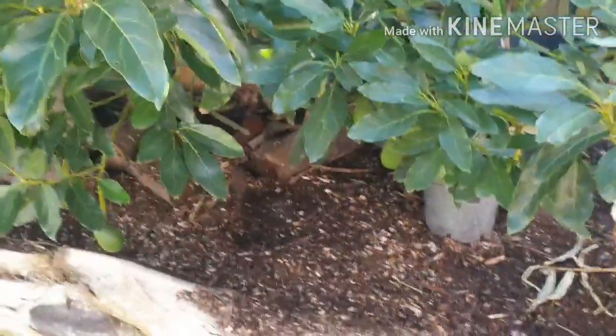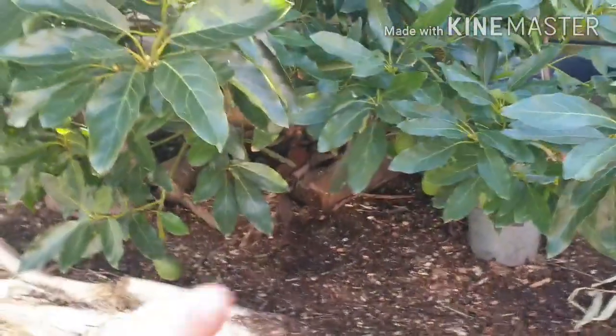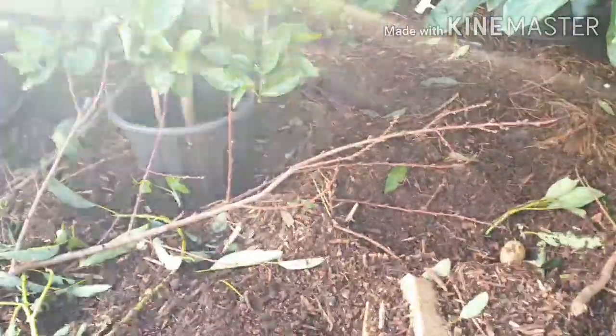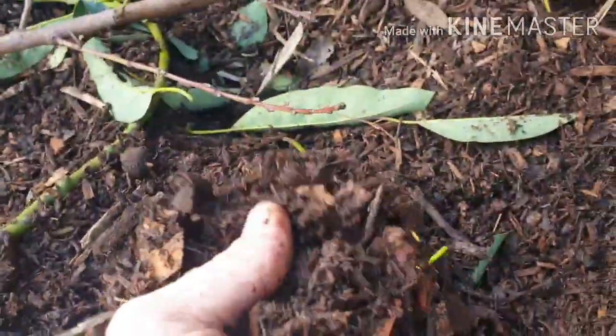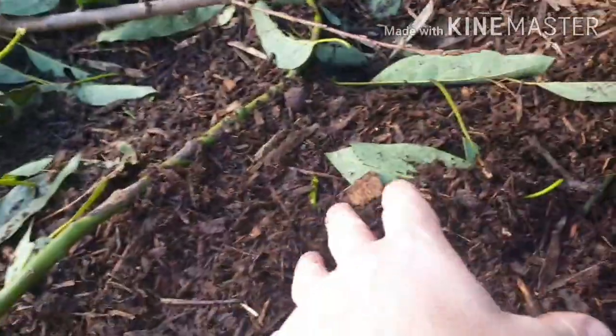Whenever anybody says to you 'oh no, don't use mulch, it sucks out the nutrients from the ground' — it's not true, it does the exact opposite. As long as you're using a mulch which isn't a dyed mulch, it needs to be a combination of leaf and wood. The best stuff to use is what you get from an arborist because it'll have leaf and wood, so you're getting a combination of carbon and nitrogen — and your plants are going to love you for it.